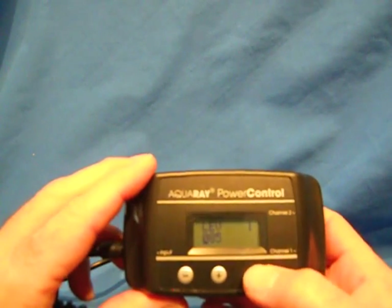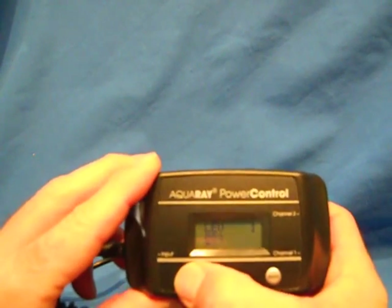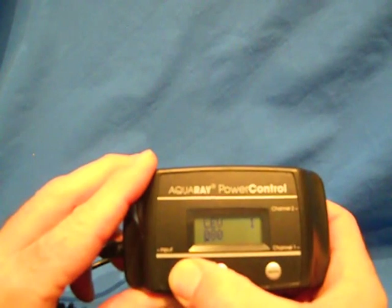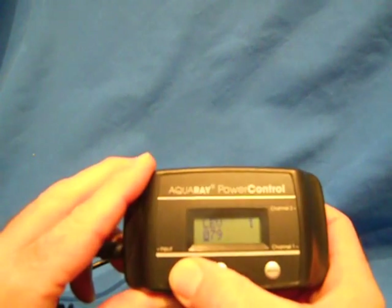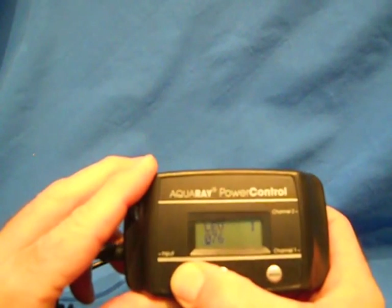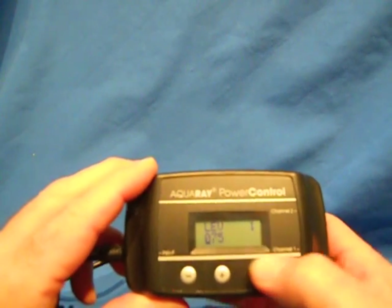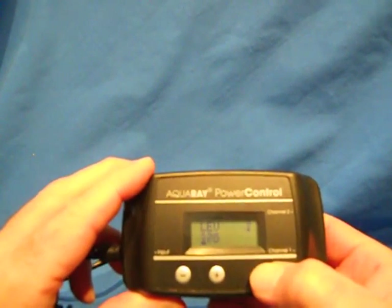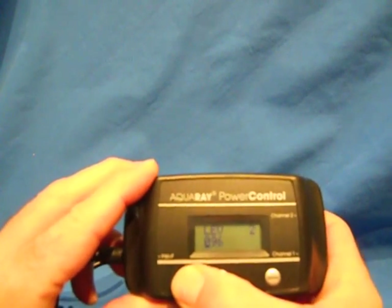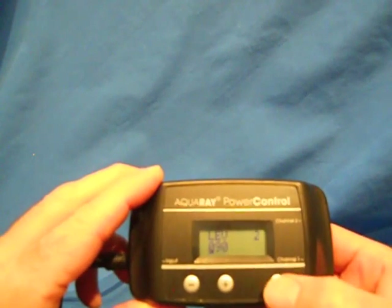And this is the intensity level. You can go up to 100%. You can set this with the plus and minus. If the corals are brand new or you've just put LEDs on your system, you don't want it at 100% intensity. You can set it for each channel. I'm going to set channel 1 to 75% and channel 2 down to 90%, then hit mode again.